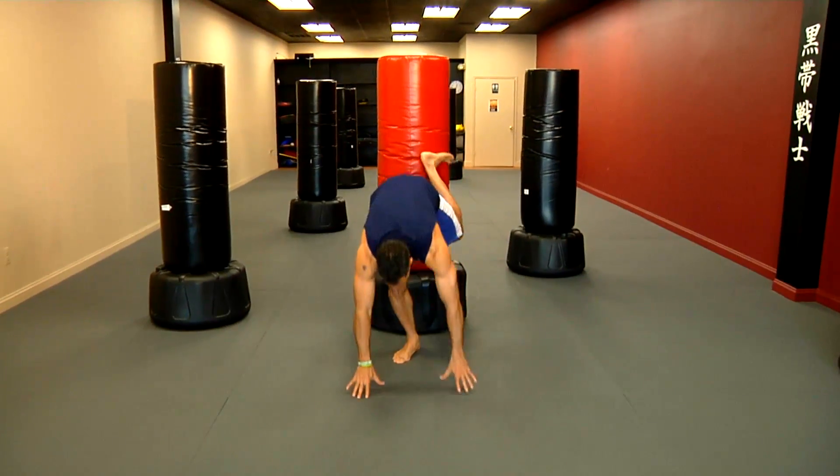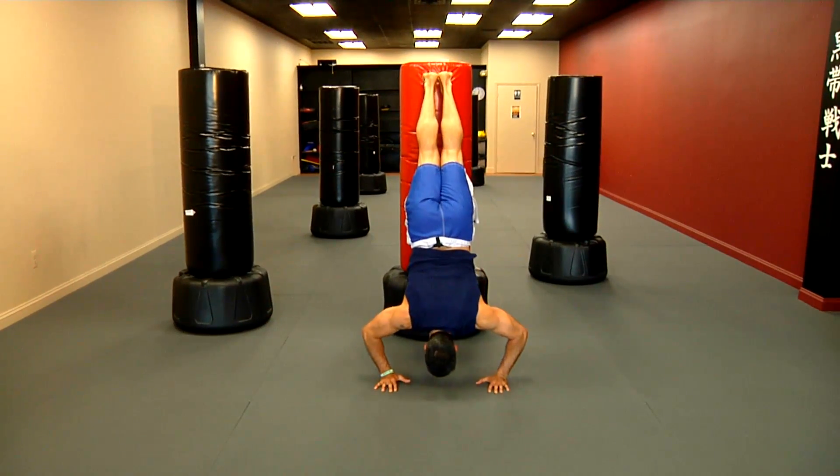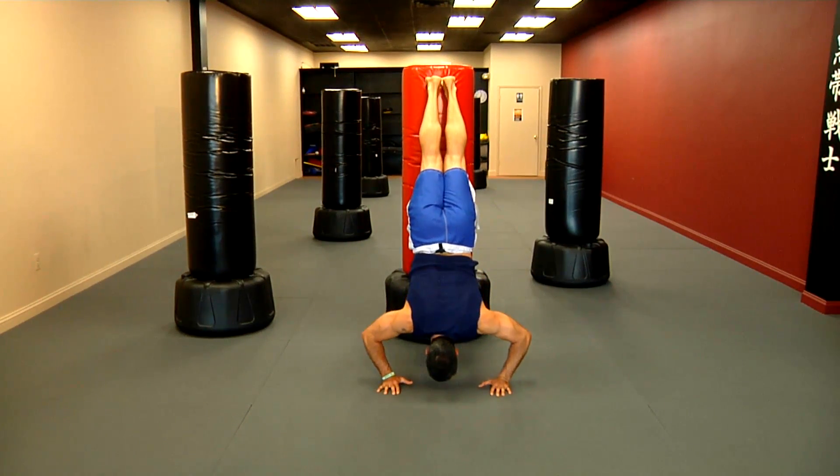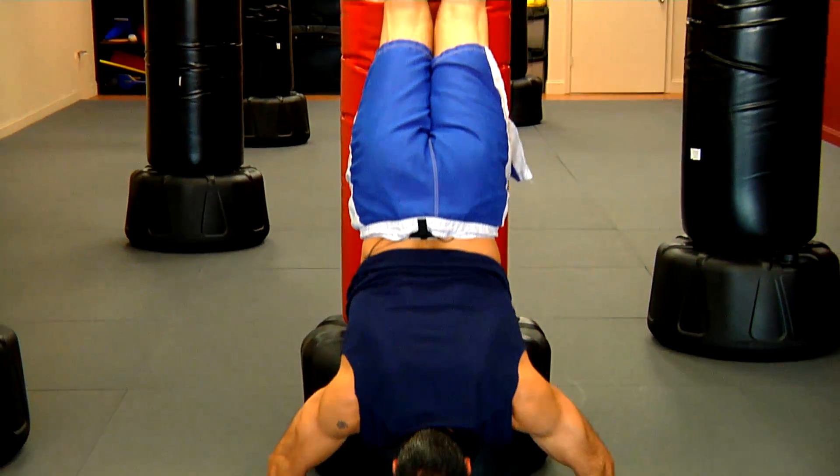Once you do that, you climb up there and you're able to go down and up, keep your back straight, go as low as you can, and keep your balance.